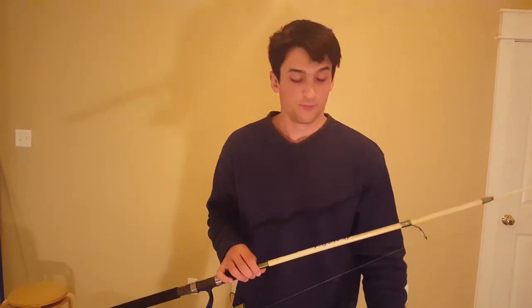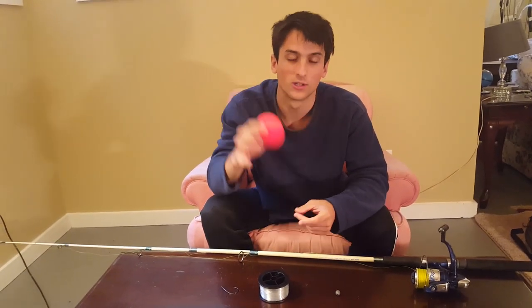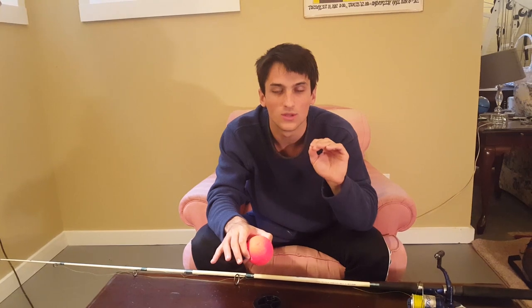First off, we've got a 3-inch Komol inline bobber. It's a slip bobber, so that means it can just go up and down your line without having any friction whatsoever. It makes it a lot easier to cast. This bobber is also going to get stopped on the knot tie, so that your bait stays at whatever depth you want it to.